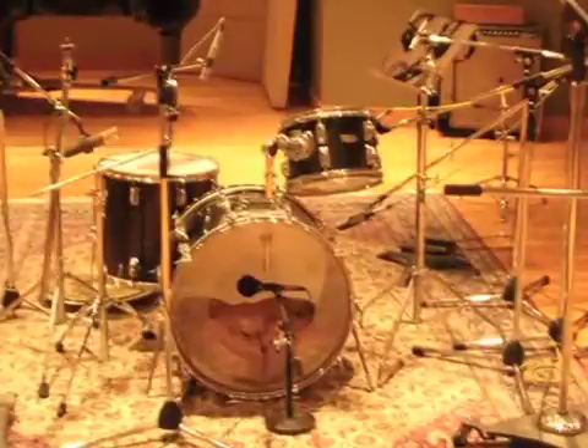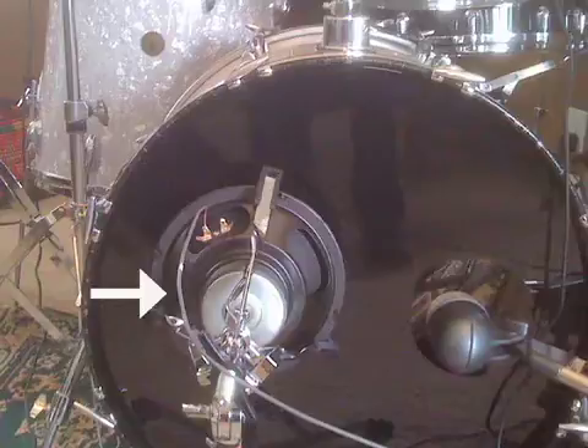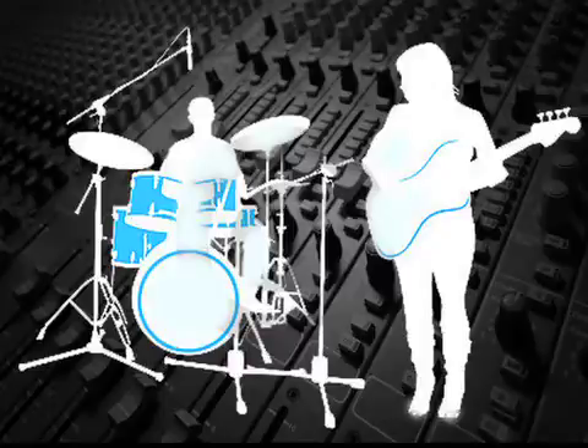To get more low-end on a kick drum, a speaker placed in front of the drum can usually pick up frequencies that are often below the lowest frequency that most kick drum mics can capture. The sound captured by speakers, when combined with the sound from the usual direct boxes and mics used to record bass guitars and drums, can add some additional low-end and often a bit more punch to the mix.